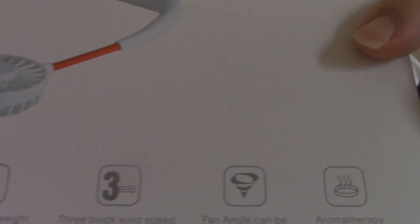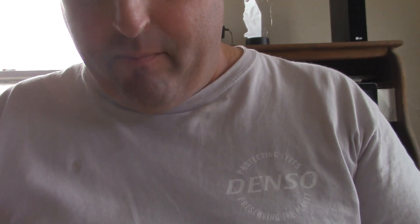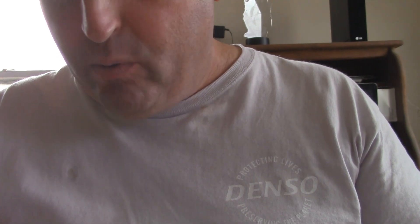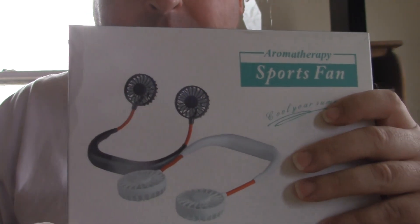Here are the features on the bottom — I'll scroll through so you can read. A mute motor, super strong wind, comfortable hands-free wear, cool and fashionable, three-block wind speed, a key switch, fan angle can be adjusted arbitrarily, and aromatherapy.